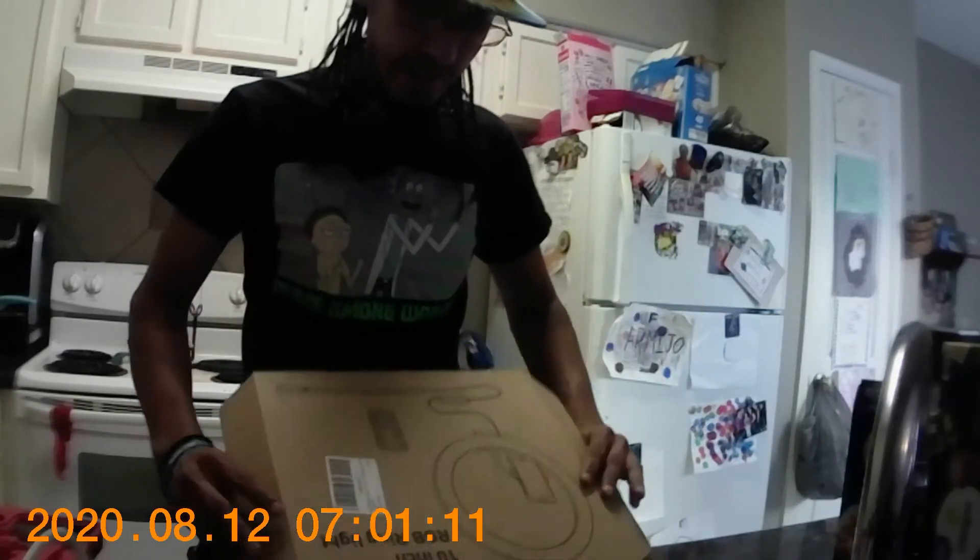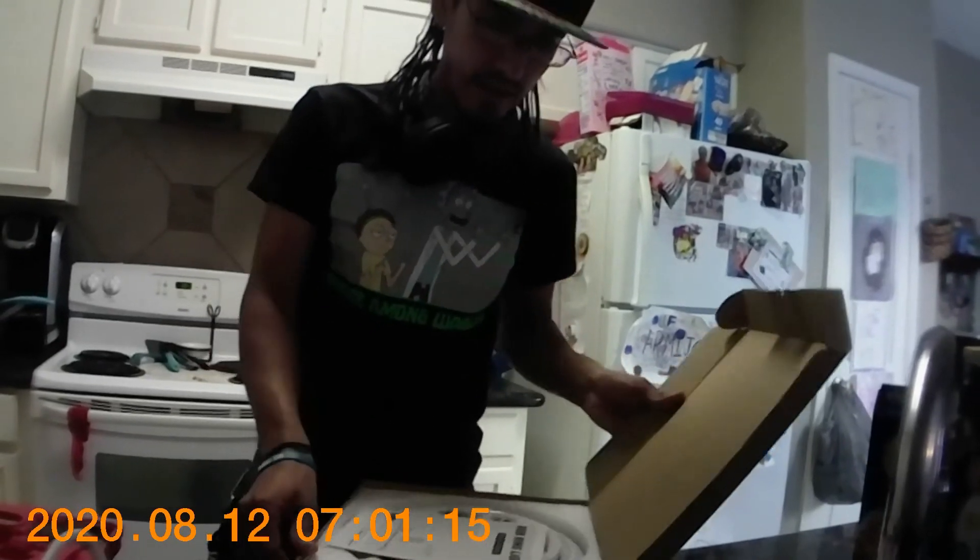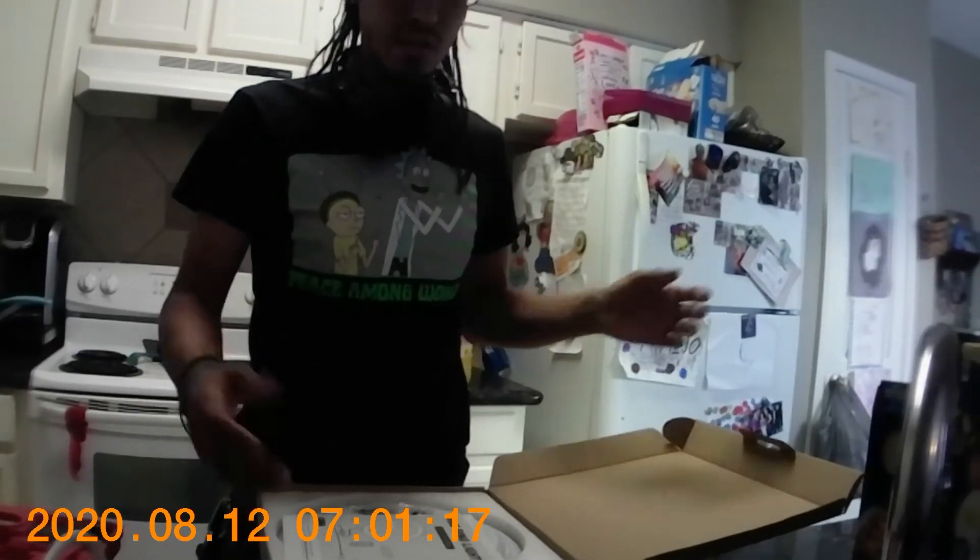A lot of our products are coming in from China. It takes a little longer, but they do come in eventually. So we're going to try out one of these. It's called a 10-inch RGB ring light. I guess people use it for selfies or podcasts and stuff like that, and we might be interested in using it as well.